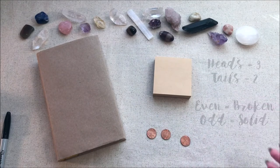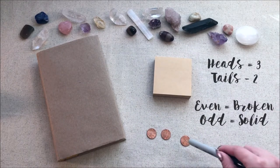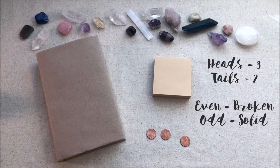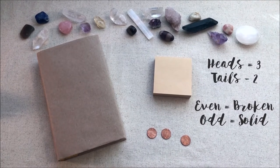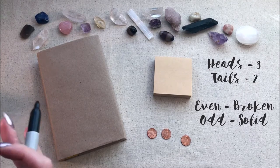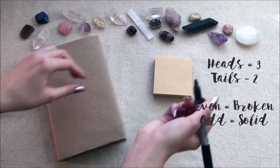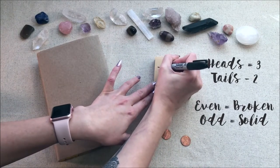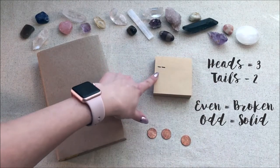So I throw it the first time and I got heads, heads, and a tails — so that's eight points. When you get an even number you're going to put a broken line, and we start from the bottom up. So a broken line.